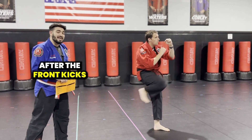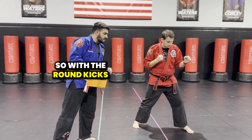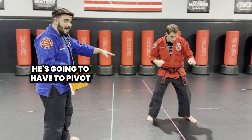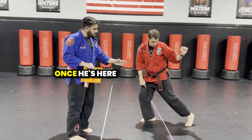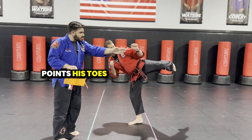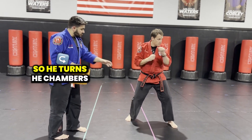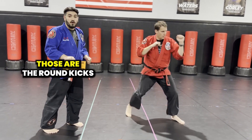After the front kicks and the back leg front kicks, now we're going to move on to the round kicks. With the round kicks, one of the things he's going to have to do is turn his body. He's going to have to pivot to make sure he's in the proper position. Once he's here, he's going to pick up his knee and his foot sideways, points his toes whenever he kicks all the way out and comes back down. So he turns, he chambers, he kicks and he comes back down. Those are the round kicks.